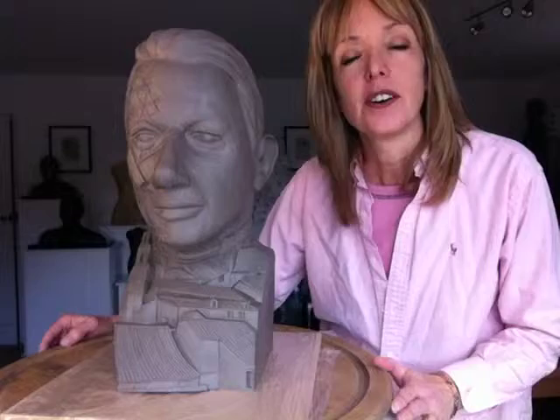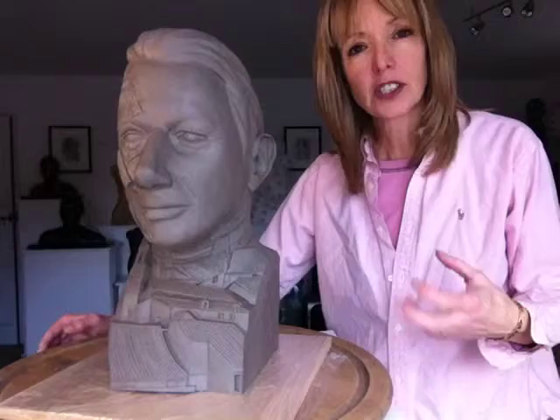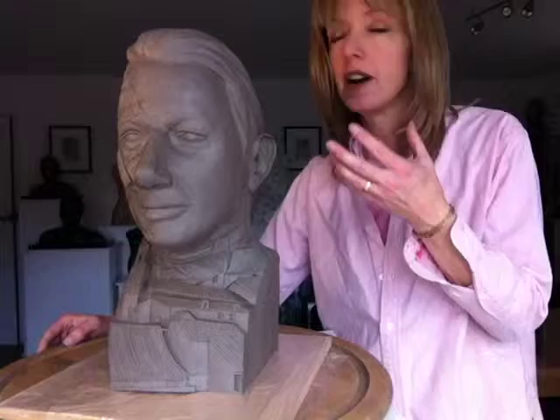Hi there. I've almost come to the end of working on Michael Portillo's head and I thought I'd just show it to you because I need to put it away for a few days before I do the next bit. And I'm really quite pleased with it. The piece was more difficult and complex to make than quite a few of the pieces I've worked on.